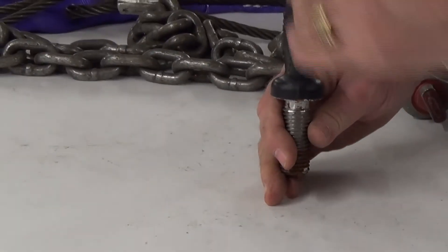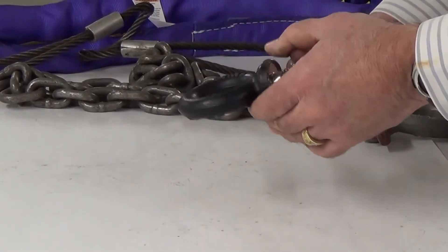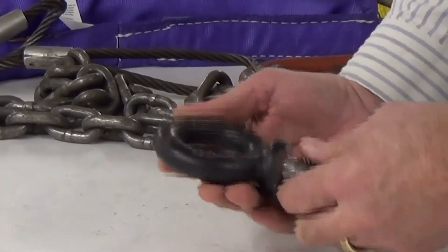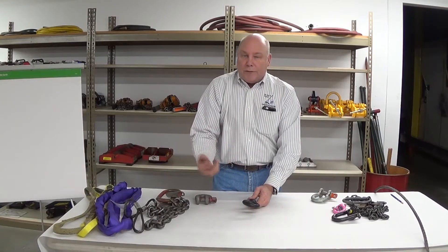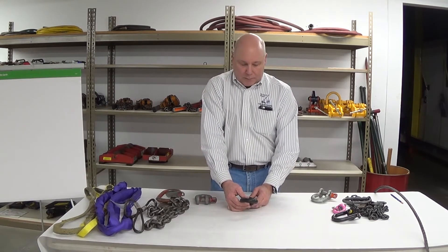Otherwise it doesn't look too bad — straight on, no twisting, no bending, no yielding, and the eye doesn't have significant metal loss. The markings include the manufacturer and a code value we can use to look up the rated capacity. Most eye bolts in the field should ideally have the rated capacity marked on them so we don't have to chase that information down on a website or spec book.